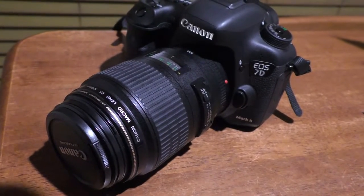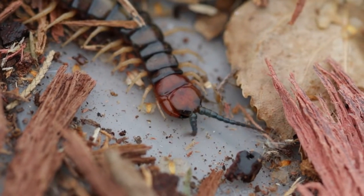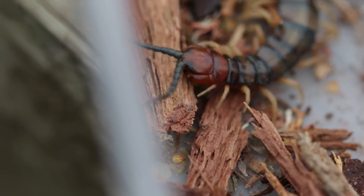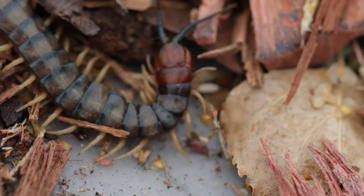I also had a delivery of some firewood and this guy showed up. I'm in South Australia and this is a native centipede. I put him in a takeaway container with some of the wood chips and leaf litter that he turned up in.